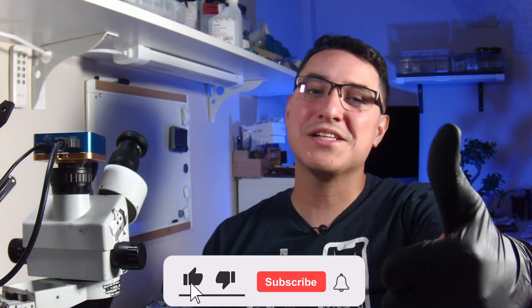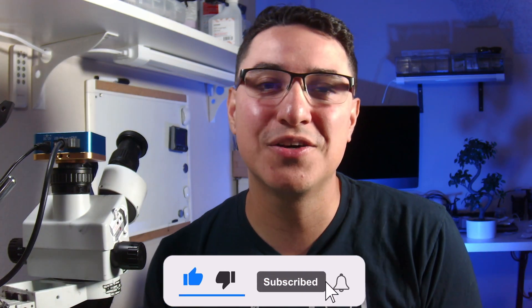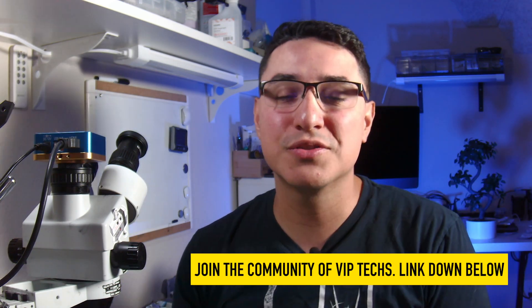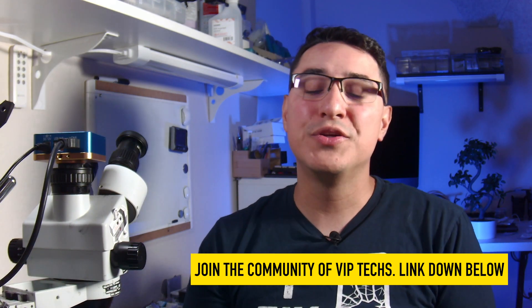I'm Jesse from VCC Board Repairs. Thanks a lot for joining us here on the channel. If you like these type of videos, make sure you smash the like button, subscribe to the channel and share this video with all your friends. Don't forget down below I will link to everything from today's video, my new Locals community, and the t-shirts as well. So let's go ahead and get started with this nightmare situation.